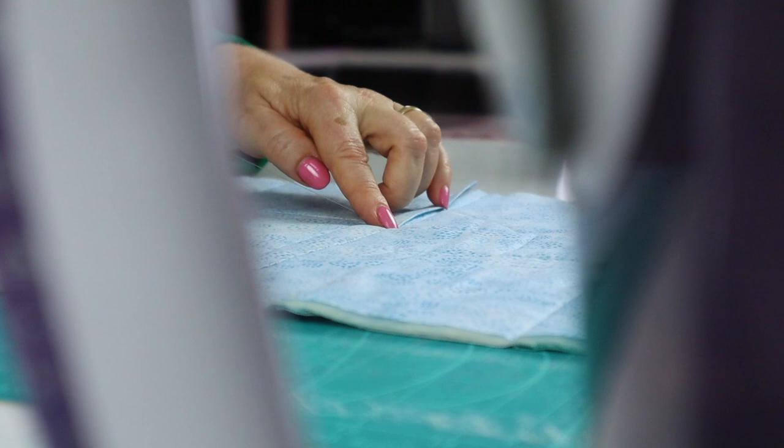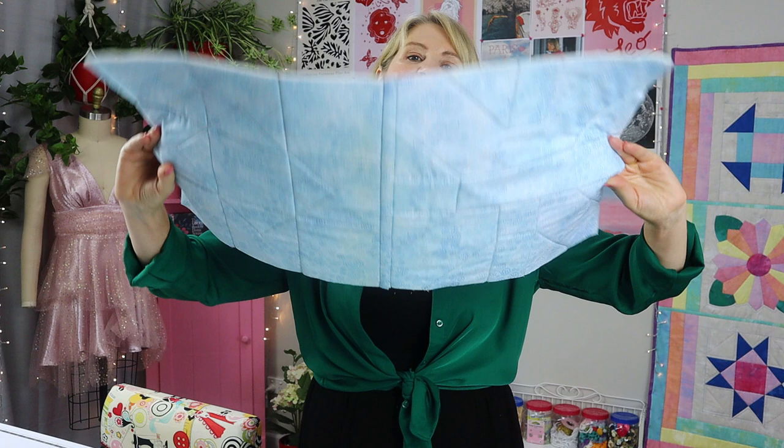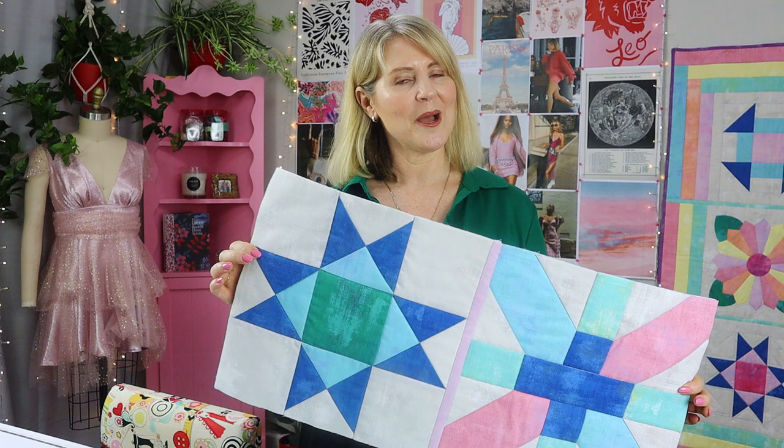Here's my two blocks joined together, hand stitched on the back. It's very neat but now let's speed up that process and do it my way all by machine. I'm also going to start showing you my tips to perfect this method along the way. This time we're also going to use a one inch strip for the top but on the back we're going to have a strip that is one and three quarter inches wide.